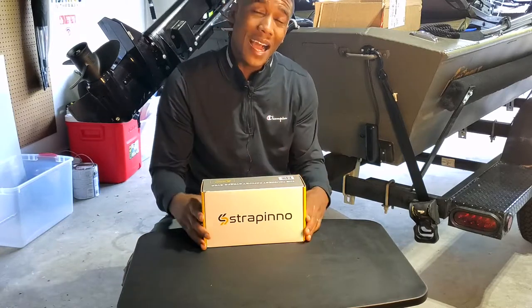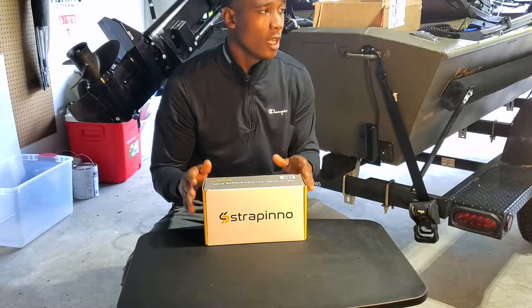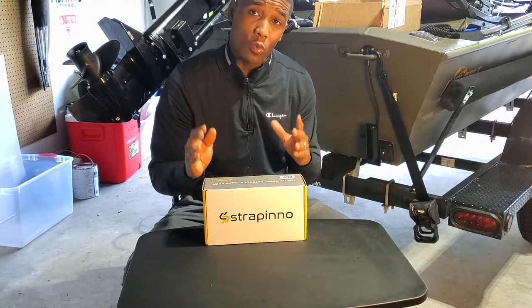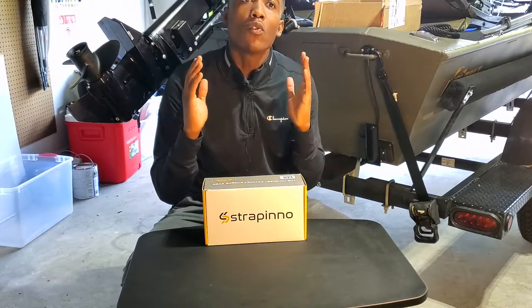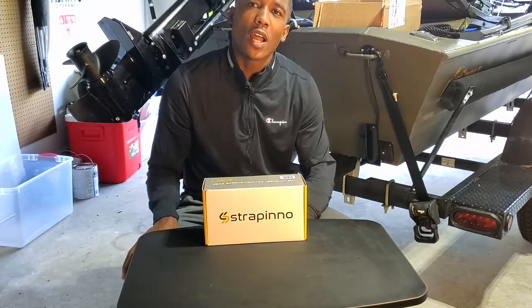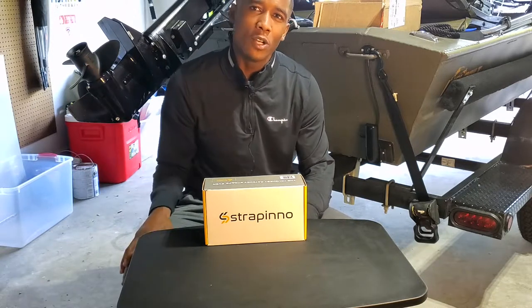So today I'm going to do an unboxing of this product, show you what it looks like straight out of the box, look at a couple of other items they sent me as well, and then we'll install it on the boat. After we install it, I'll give you my full details and rundown of what I think. I think it's going to be a pretty good product. Stay tuned, let's get into it.